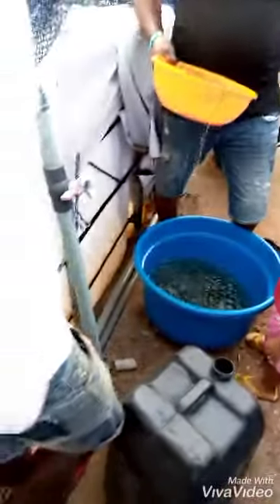Before you leave, put another batch of water in. Now we are at the pond. Once you get home, you scoop out the water from the keg and put them into your pond.